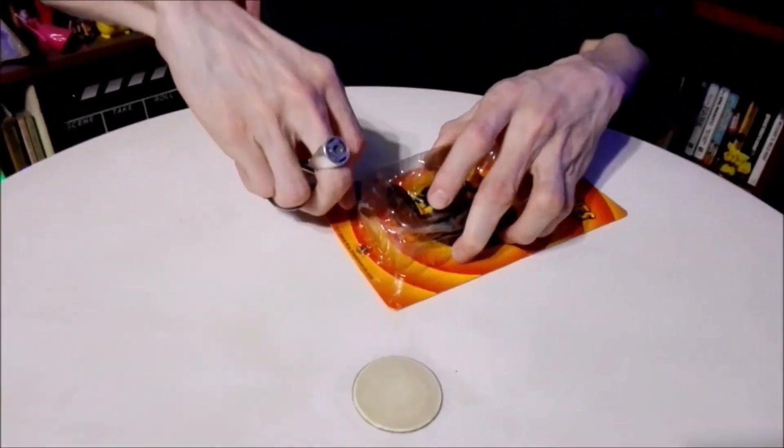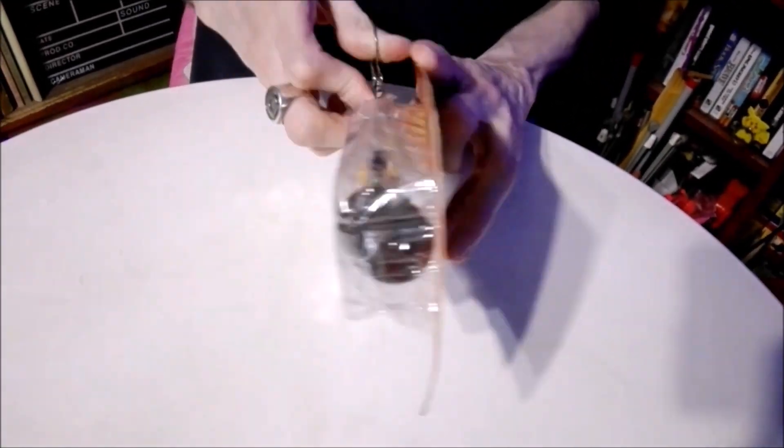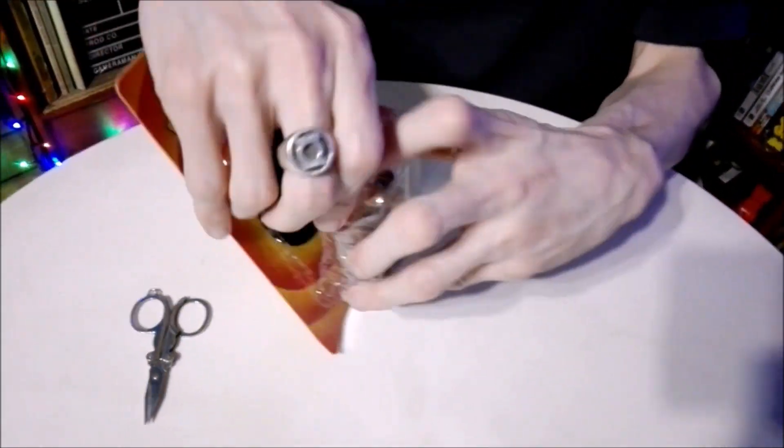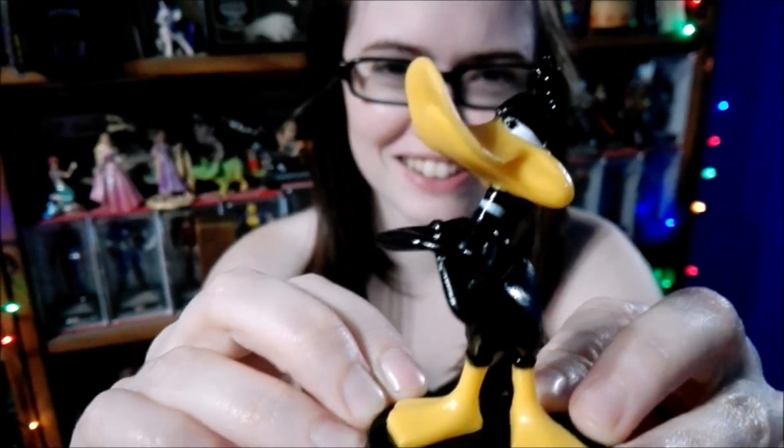And now it's time to unbox our brand new Daffy Duck figure. So let's go ahead and do that now. We have the figure out of the plastic and now it's time for an up-close look at him. Boom — there he is, Daffy Duck, in all his splendor. In all his glory.